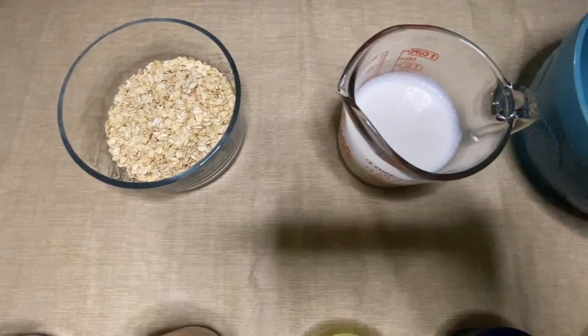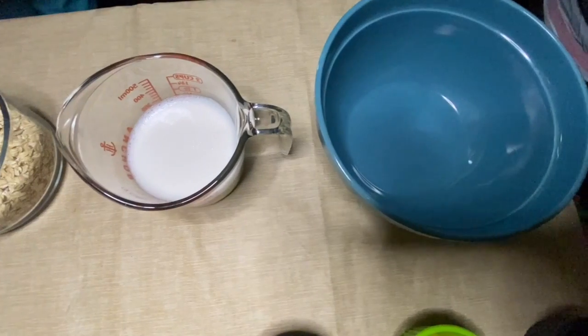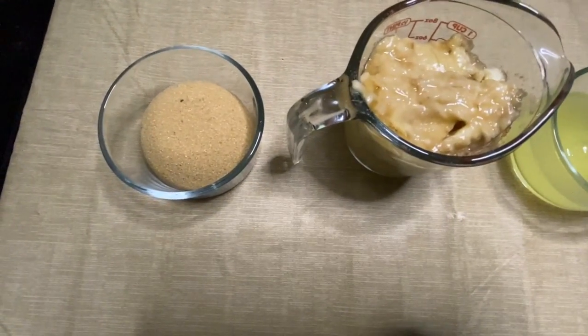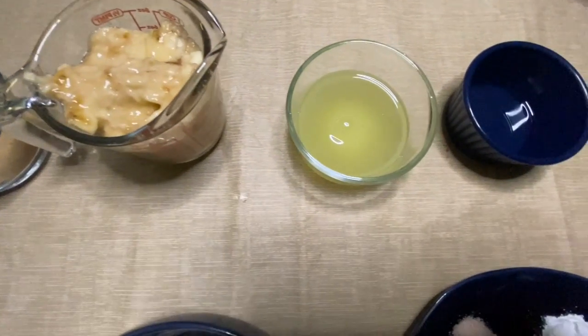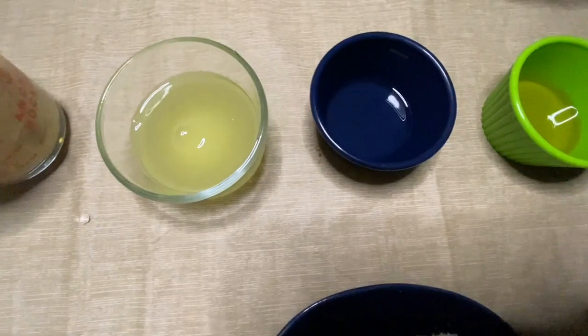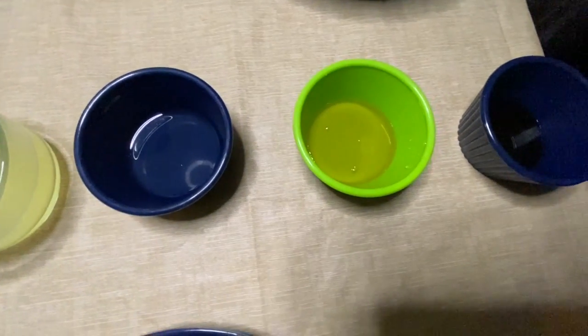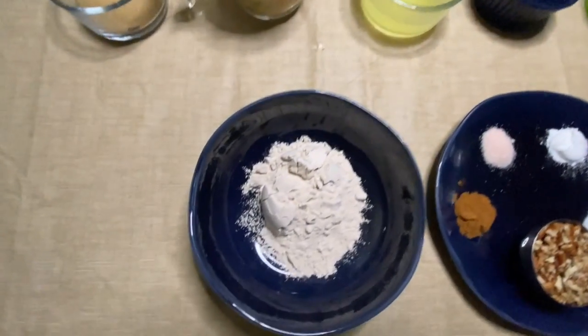Hi, welcome back! Today's recipe is called banana oat muffins. It's based off a recipe that I found online called Love to Be in the Kitchen. It is super delicious — don't be scared with all the ingredients that I'm showing on the table. That's what makes it delicious, so let me show you how I make it. Let's get started.